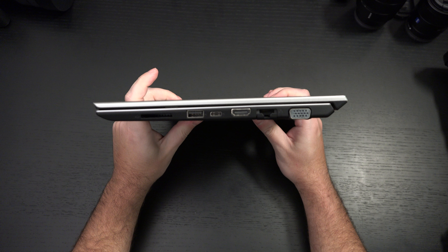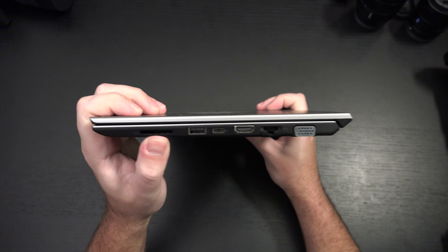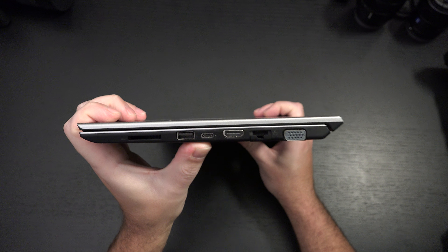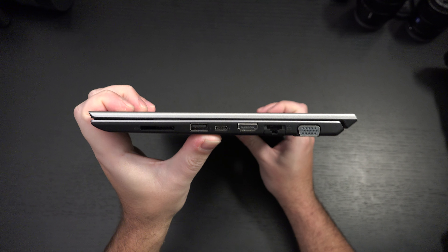It's all about the ports, it's all about the I/O. Vio is all about I/O because you've got a full-size SD card slot, which I welcome wholeheartedly. You've got some nice connectivity here in the form of Type-C and USB 3.0.